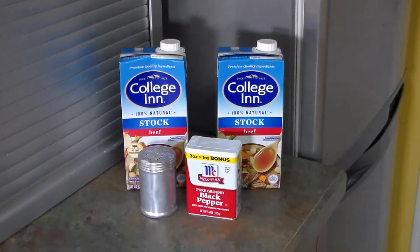The ingredients are simply salt, pepper, and beef broth — lots of it. Overall it's going to be four tablespoons of salt, one and a third tablespoons of black pepper, and six cups of beef broth.